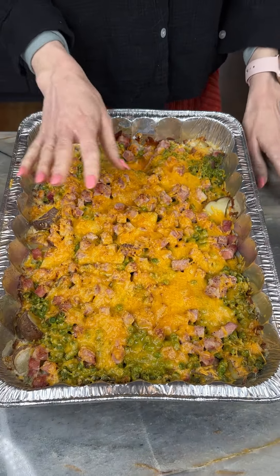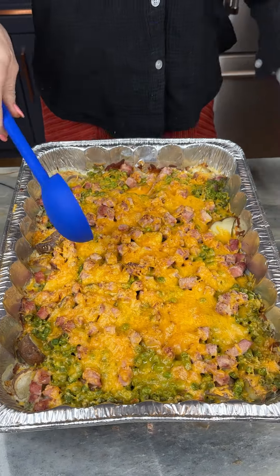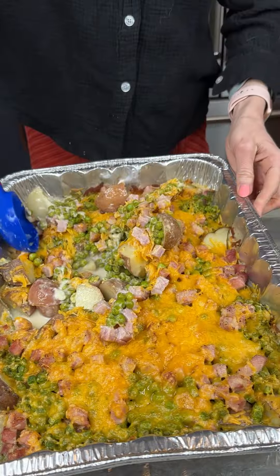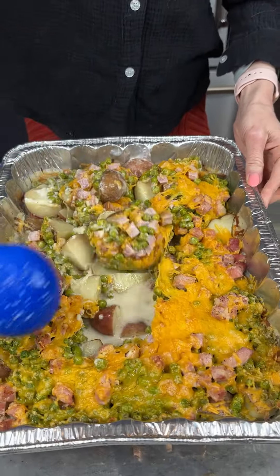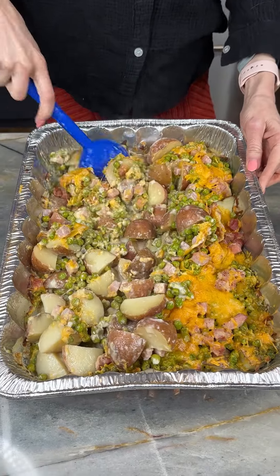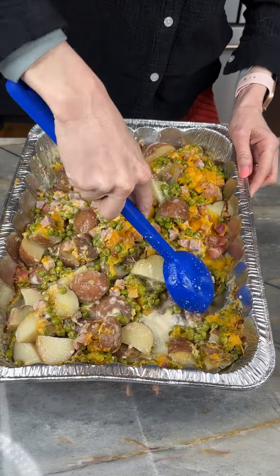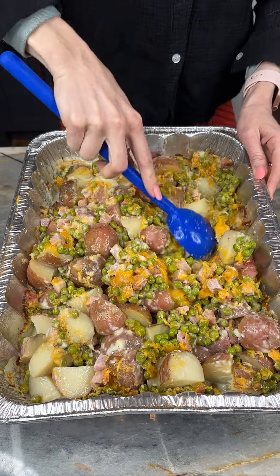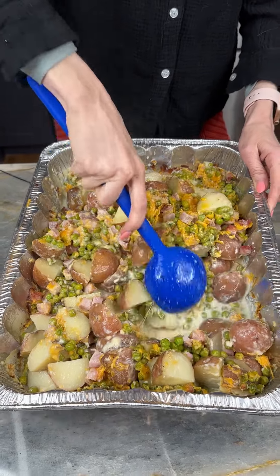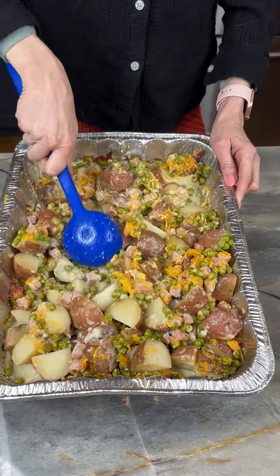Look how beautiful this looks — our peas, our ham, those potatoes underneath, and it smells fantastic! Now we're gonna get this all mixed up with the milk and broth. This should have made those potatoes real creamy — I can tell they're just perfect. It's sort of like your own version of hamburger helper, except no noodles, no hamburger, but it's creamy. A nice easy one-pan meal for dinner.